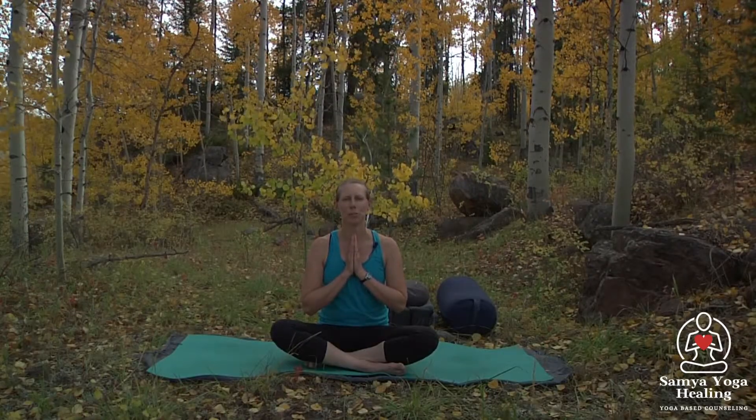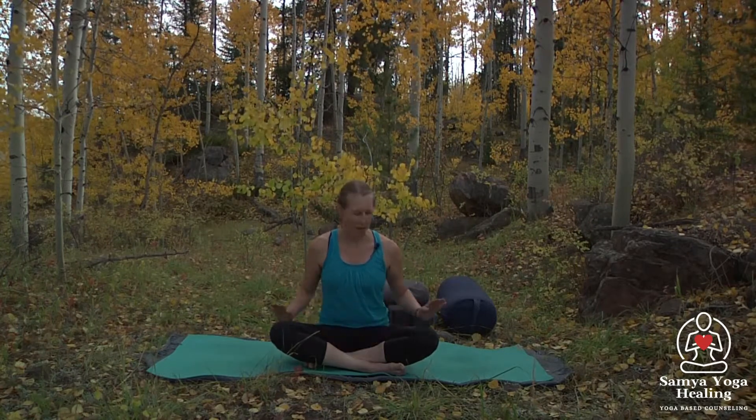Hello everyone. We're going to do just a simple, nice, gentle warm-up series. Getting on your mat, we're going to start on our backs.